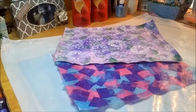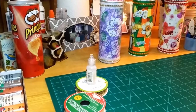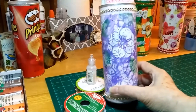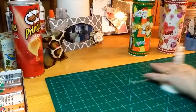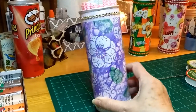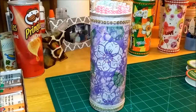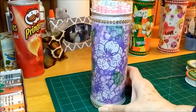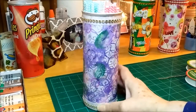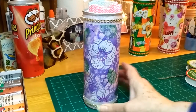Okay friends, I'm back and I got my third Pringles can finished. This is the one that I talked about - I was working on it in the first part of this video.